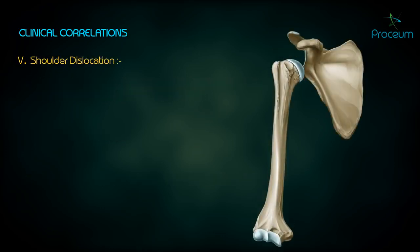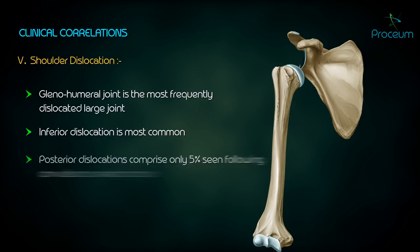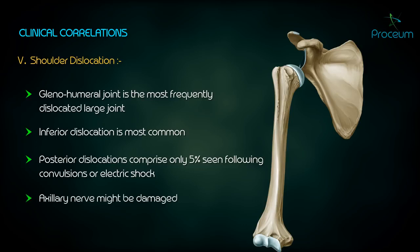Shoulder Dislocation: the glenohumeral joint is the most frequently dislocated large joint. An inferior dislocation is the most common type due to muscle traction pulling the humeral head into a subcoracoid position. Posterior dislocations comprise only 5% but are seen following convulsions or electric shock. The axillary nerve might be damaged during a dislocation due to its close proximity with the surgical neck of the humerus.